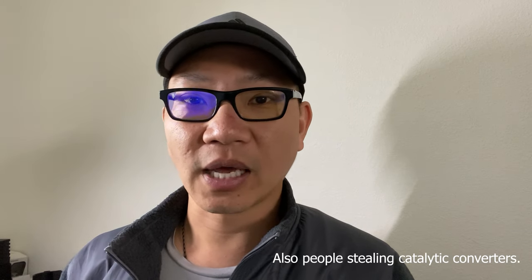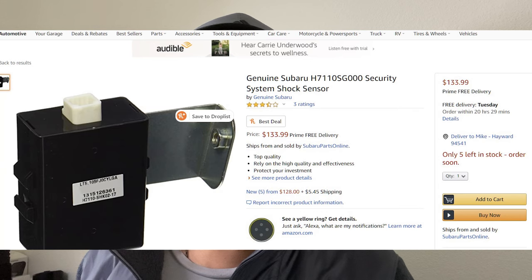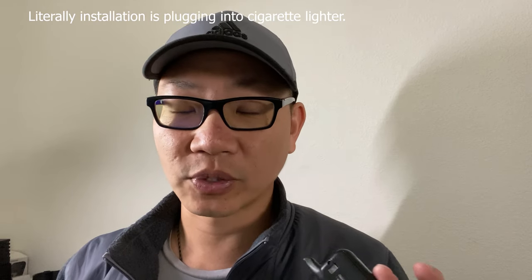You can get a shock sensor installed and added on to most vehicles, but I looked around and it was going to be about $200 to $300 — roughly $100-something for parts and $100-something for labor. I was still thinking about getting a third-party alarm, but in the meantime I thought, why not find something relatively cheap that I can DIY install without any technical knowledge whatsoever?